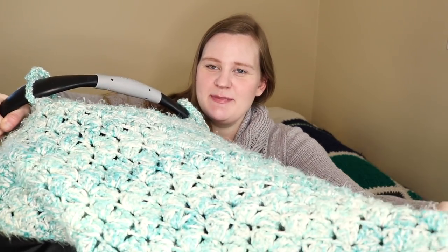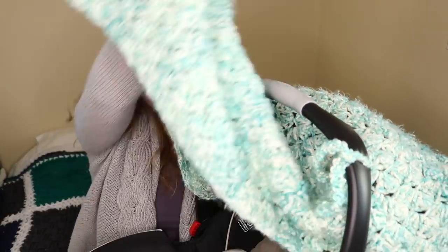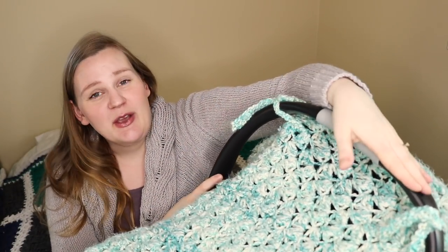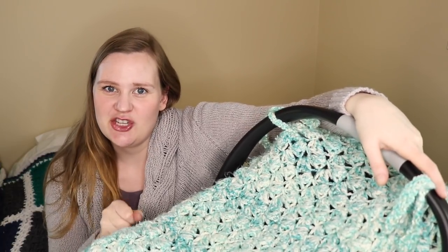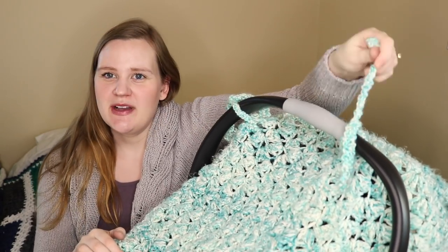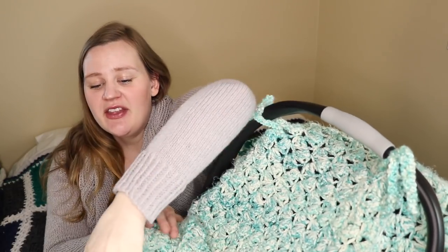I also modified a crocheted blanket I had made for my firstborn about five years ago — a simple scallop pattern. All I did was add some little ties using chains and single crochets to turn it into a car seat blanket. It hooks on and is easy to flap back or pull forward. Since it's not the dead of winter, I decided against a heavy-duty shower cap style cover and think this will be sufficient.